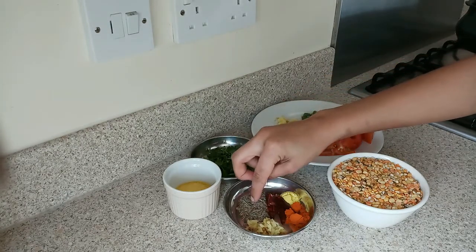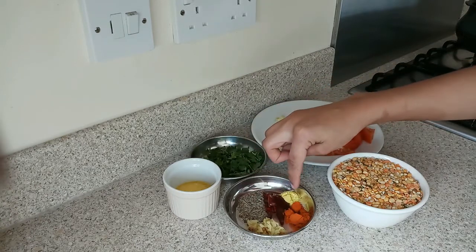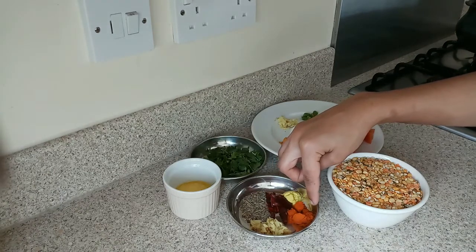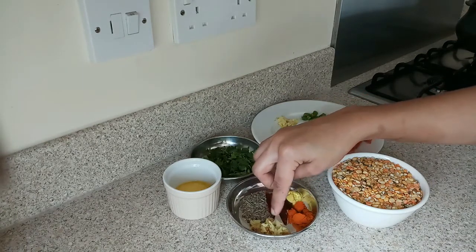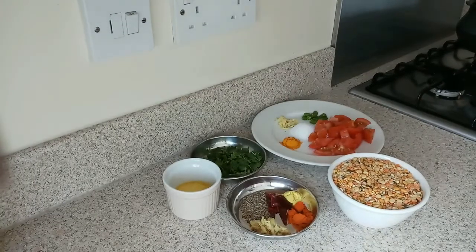Then I have taken half a teaspoon of jeera, 1 red chili, and 1 tablespoon of red chili powder — this is optional, but it adds a nice color and good taste. Then I have taken 1 teaspoon of turmeric. Now let's start cooking.